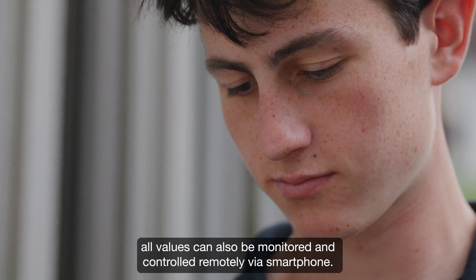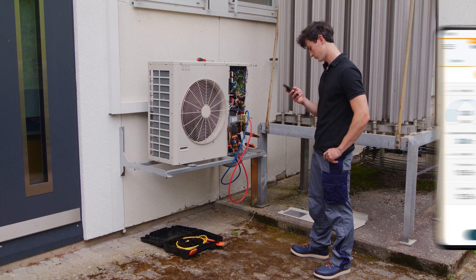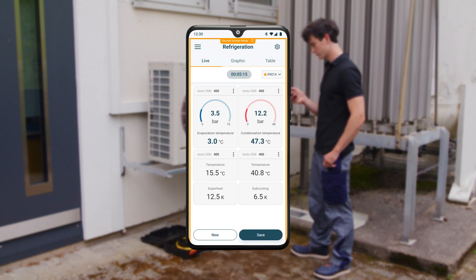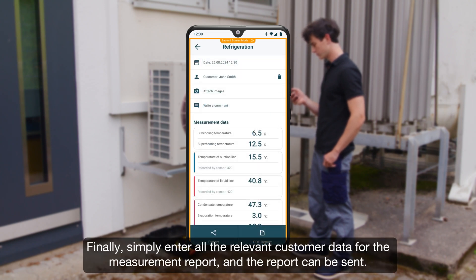To log the service job, the recording is now stopped and the values saved.